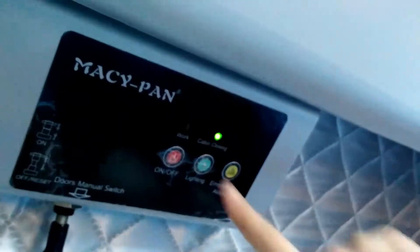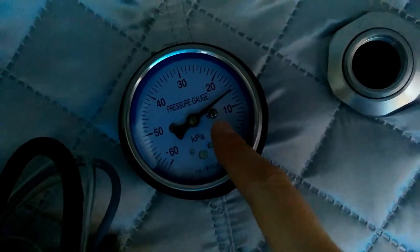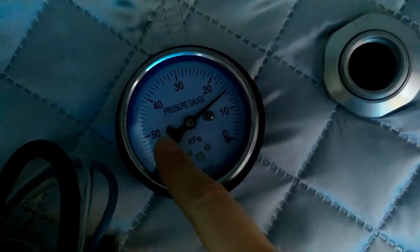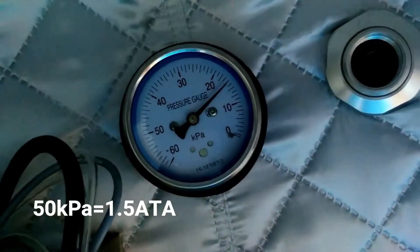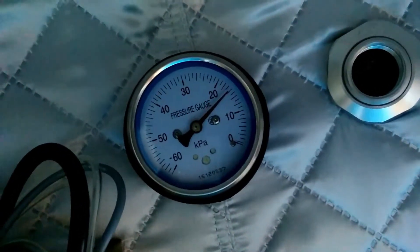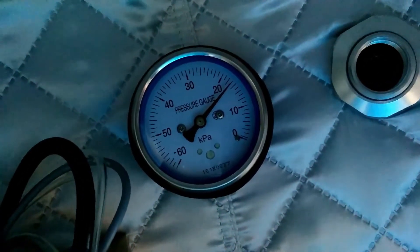Internal screen. Put down the power here and the pressure will increase. The pressure will increase from 0 to 50 kPa, which means 1.5 ATA.